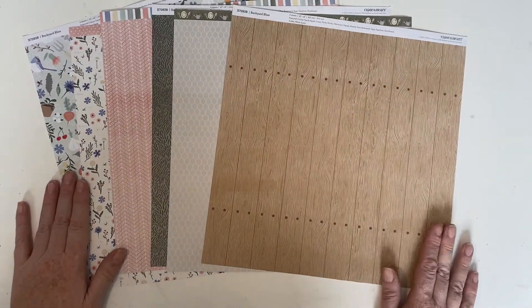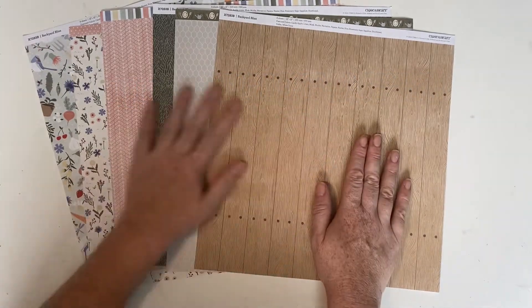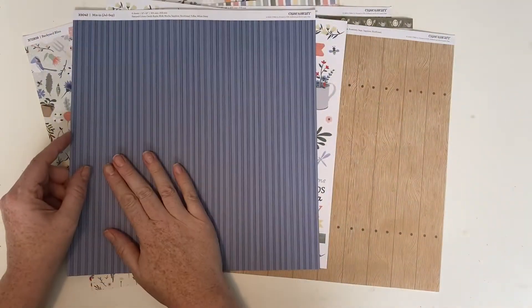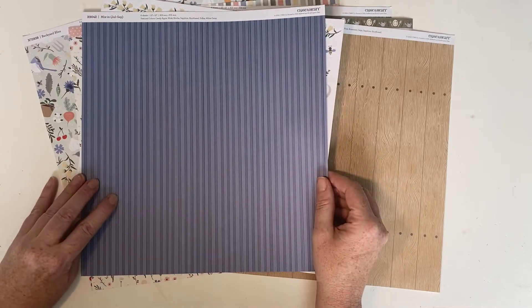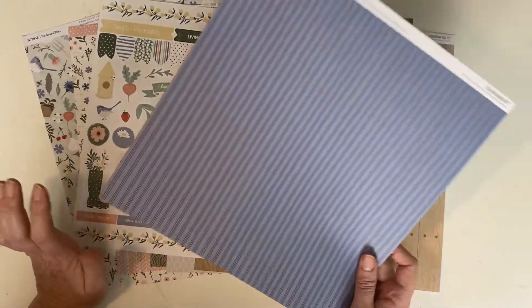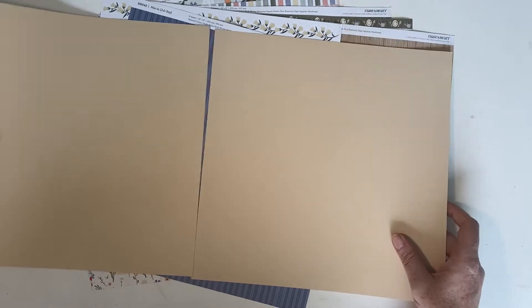Hello everyone, welcome back to my channel Paper Crafting with Amy. Thanks for stopping by. Today I want to use Backyard Bliss — here's the sticker sheet — and my plan is to add this sheet from the July-September mix-in, which is the current one in the brand new catalog. It has a little bit of sapphire, a lighter version of sapphire. I don't really have a cardstock to match this exactly, but I'm going to use this and some almond.